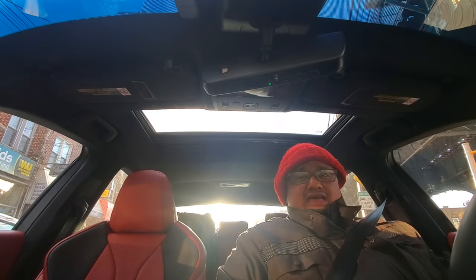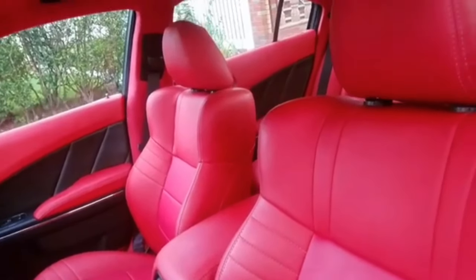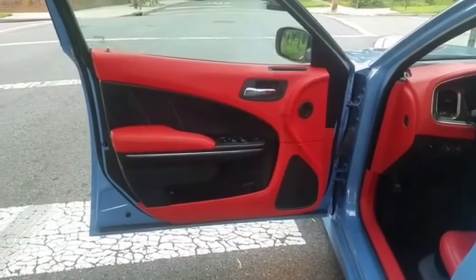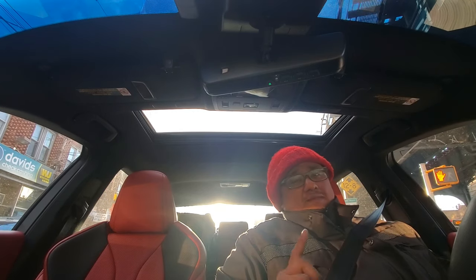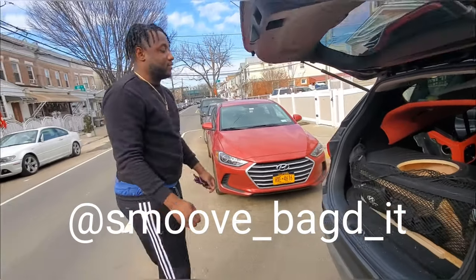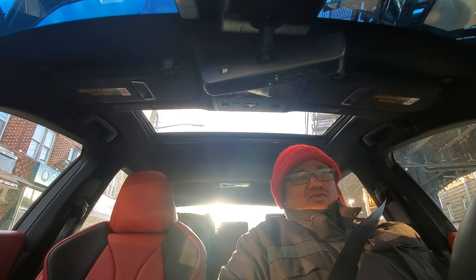Welcome back to another video. The previous interior I did was my red interior — it was for my car. I just sold my car to my boy Smooth. Smooth, be on the lookout — this is his IG. He's gonna be rocking that red interior and putting it on his white Charger. That's something I would have wanted done if my car was white — white and red is just amazing.